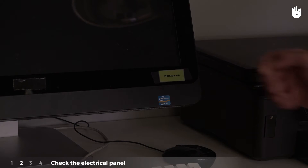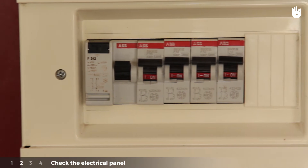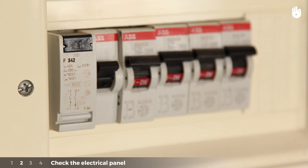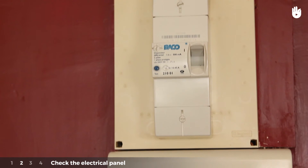Step 2: Check the electrical panel. The main power breaker is a switch which controls the entire electrical installation. Covered with a lid, we can find power breakers for each section of the electrical installation.